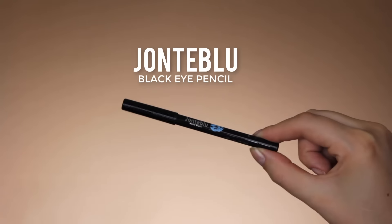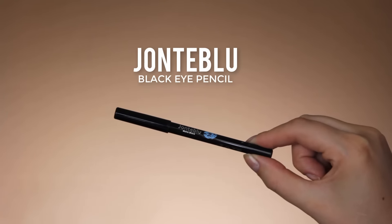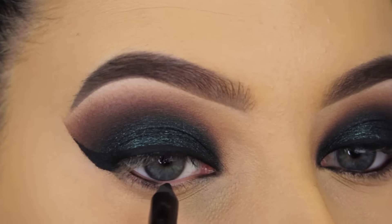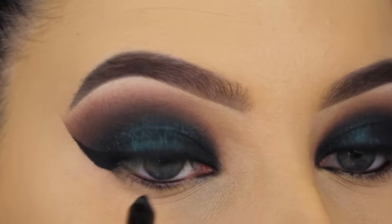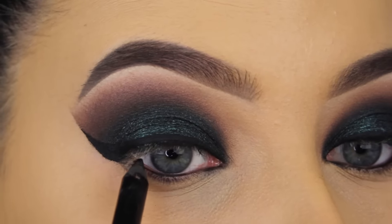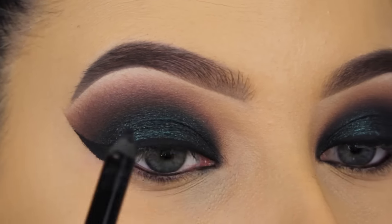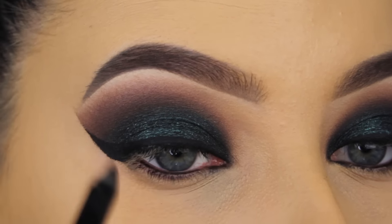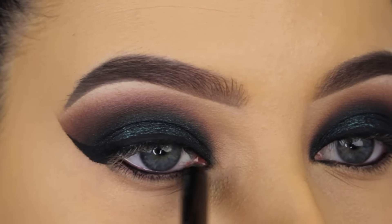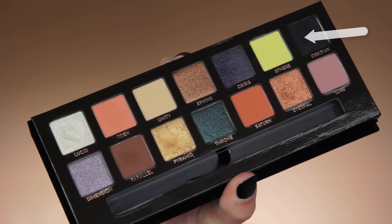So now for my waterline, I'm going to use the Jontue Blue Black eye pencil, also my current favorite. I'm just going to coat my lower lash line and also my upper lash line, because sometimes you can still see some skin and I want this to be extra black, extra smoky. So I'm going to apply this on my lower lash line and on my upper lashes — and for me, it helps to close my eyes and just rub that pencil all over.